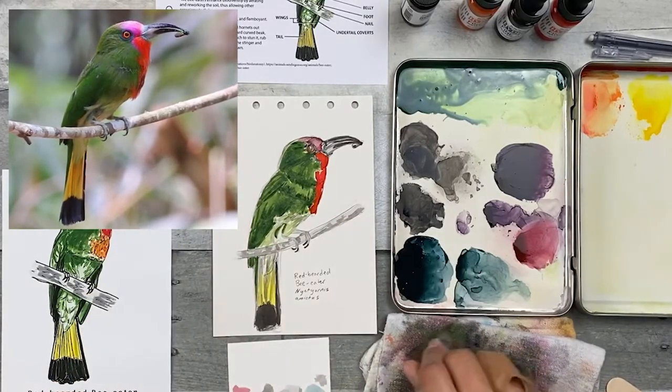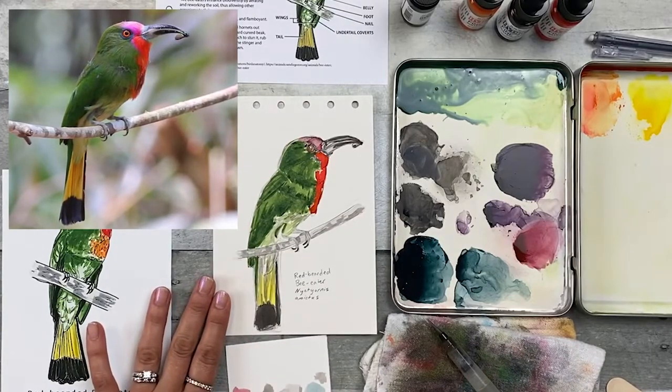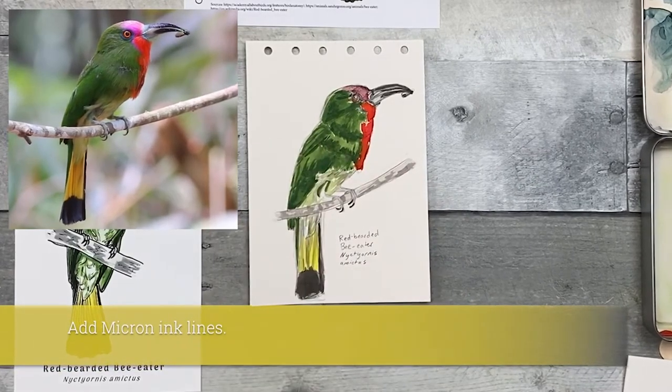I'm going to pick up a little bit more green and add it to the darker areas as I see in the bird. When you're done, go ahead and clean off your brush, let this dry, and move on to adding some ink. Next I'm going to add some ink lines — this will really bring the whole thing together. It should be a very satisfying part of the process.